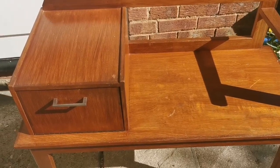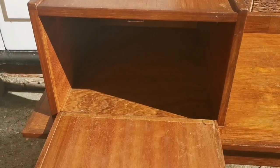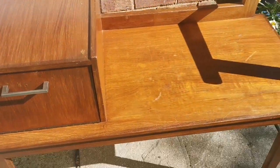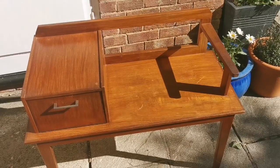Now some would say why not keep it maybe in the beautiful colour that it is, but I am going to use Annie Sloan chalk paint to renovate it. And I just think it will make a beautiful seat in our new home. So I am going to share snippets of the process as we go along.